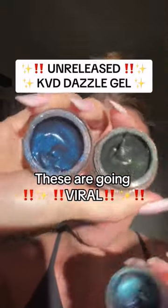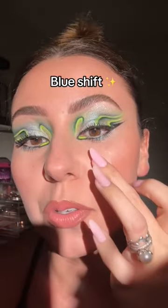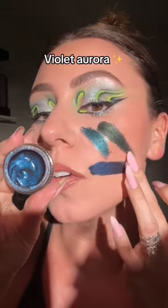These are brand new from KVD and I might be one of the first people to do a look with them. Let's swatch them. So this is the shade Blue Shift, and we have Green Nebula, then we have Violet Aurora.